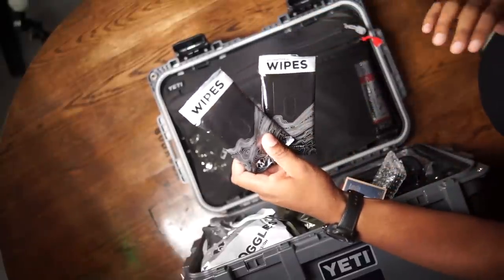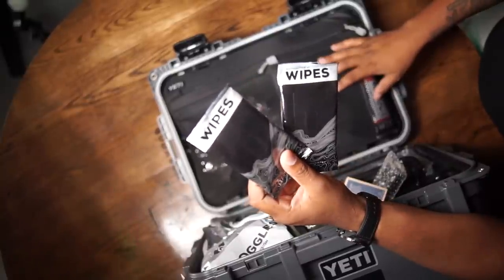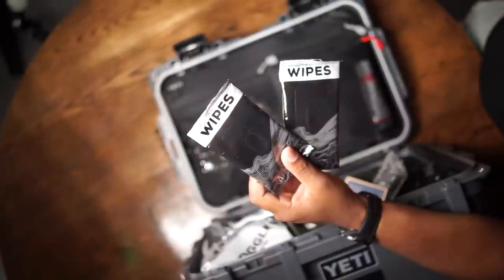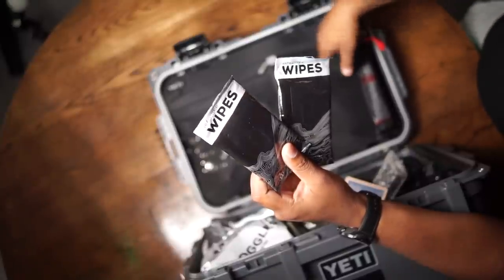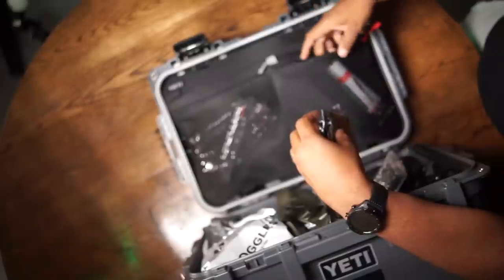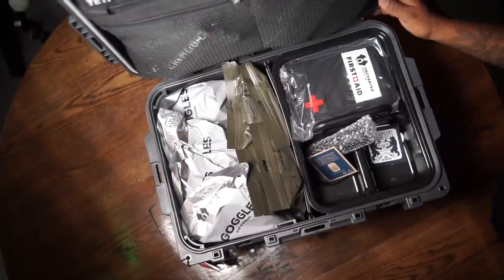Antibacterial wipes. I had an issue with get-home bags having antibacterial wipes because if you're trying to get home, you don't really have too much time for worrying about how clean you are. But in the case of surviving a few days with this kit, having some wipes are pretty nice. It also has some SPF 50 sunscreen — that's really good.